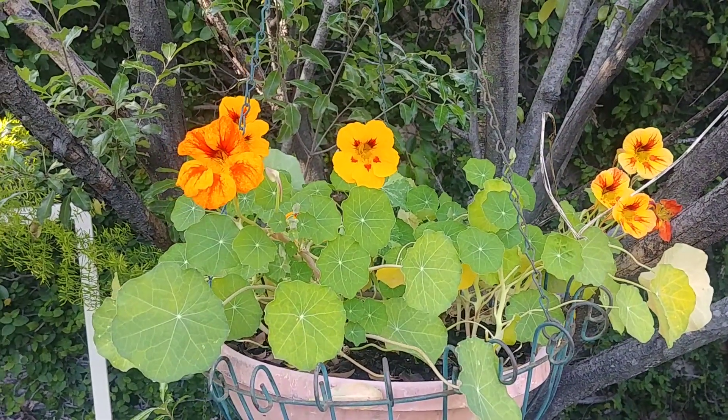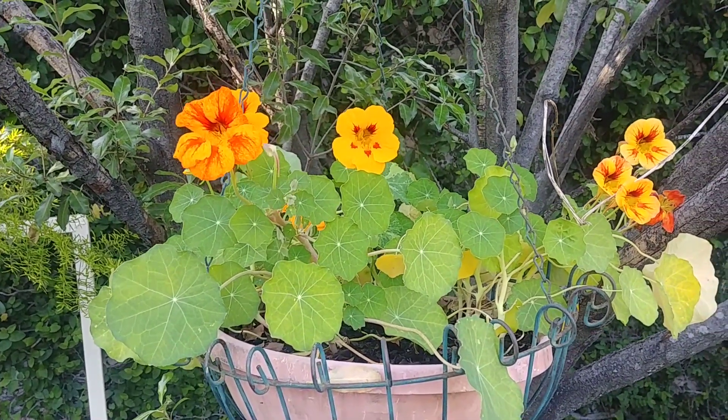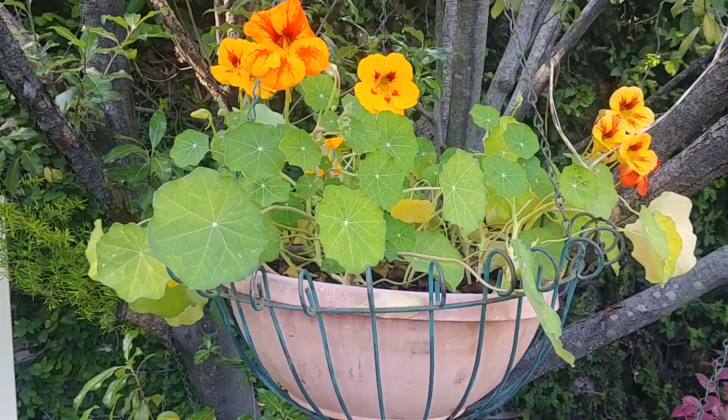An interesting thing is that their leaves and flowers are actually edible, so they can be used to decorate your food and the flowers look so beautiful.